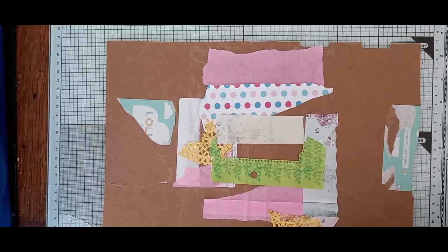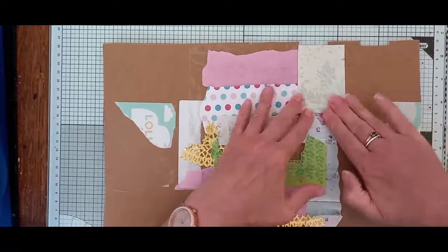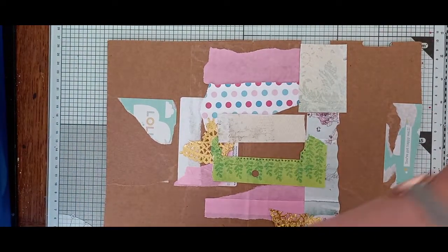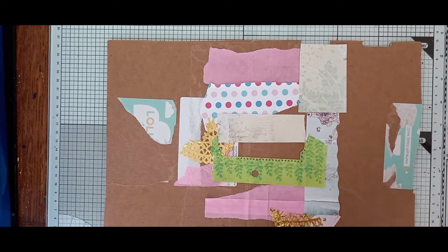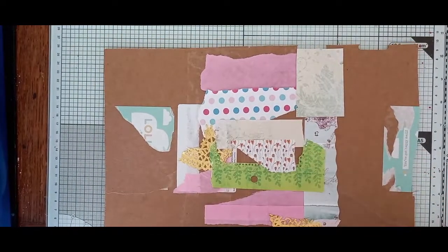I enjoy watching Gail and Pam at the paper outpost. Let's get this covered. Little bits of brown I don't mind showing, but I want to use as much as I can. I'm still working on my scrappy granny blanket, so I'll be doing some of that later on. I'm just meant to be grabbing and gluing, aren't I? And I can't seem to get that in my head - just grab and glue.